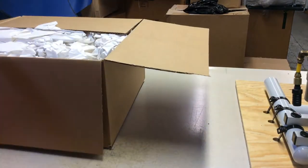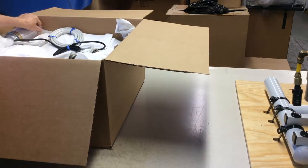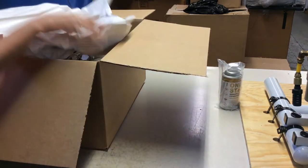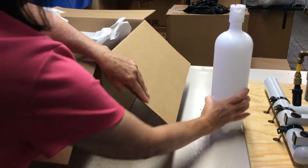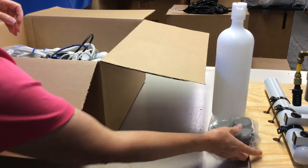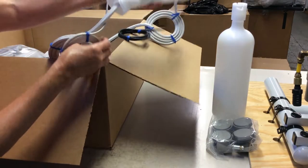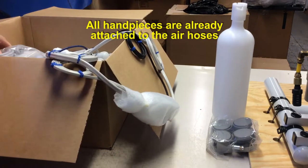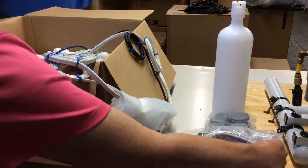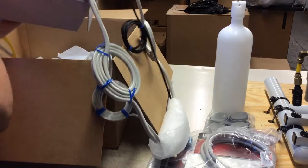Fourth, open the box, remove the packing material, and take out all the individual components. Then carefully remove the module.